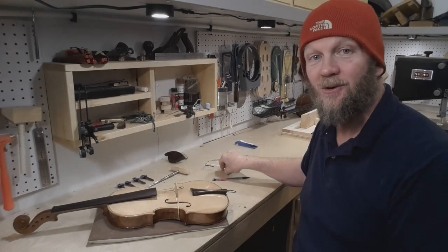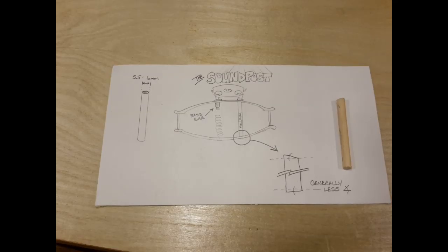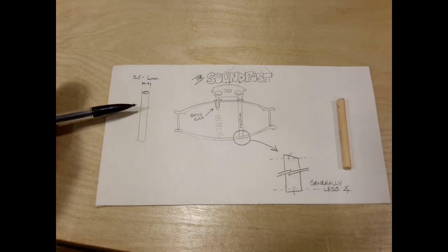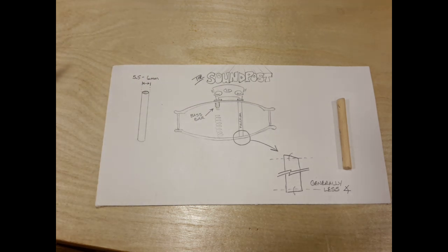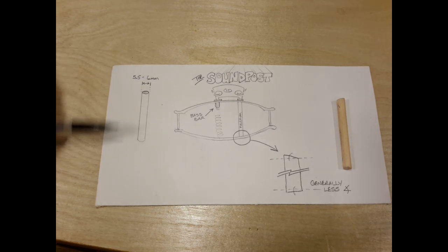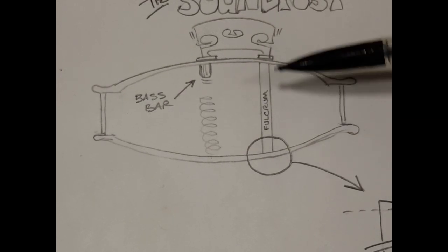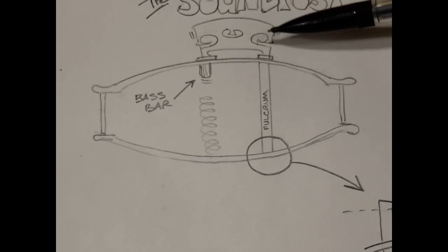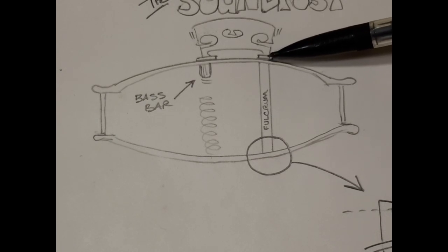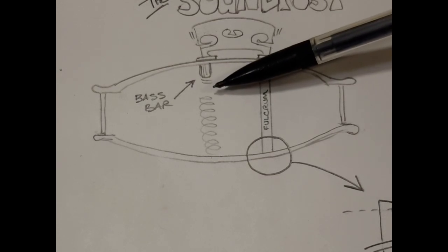The last thing we need to do is set up a sound post. The sound post is simply a spruce dowel, often cut from the same wood as your bass bar or your top, five and a half to six millimeters in diameter, and it will end up somewhere in the neighborhood of two and a quarter inches long. Its job is to connect the top with the back and act as a fulcrum underneath one of the feet of the bridge — it becomes a pivot point as the bass bar acts as a kind of spring to support the rocking action of the bridge.